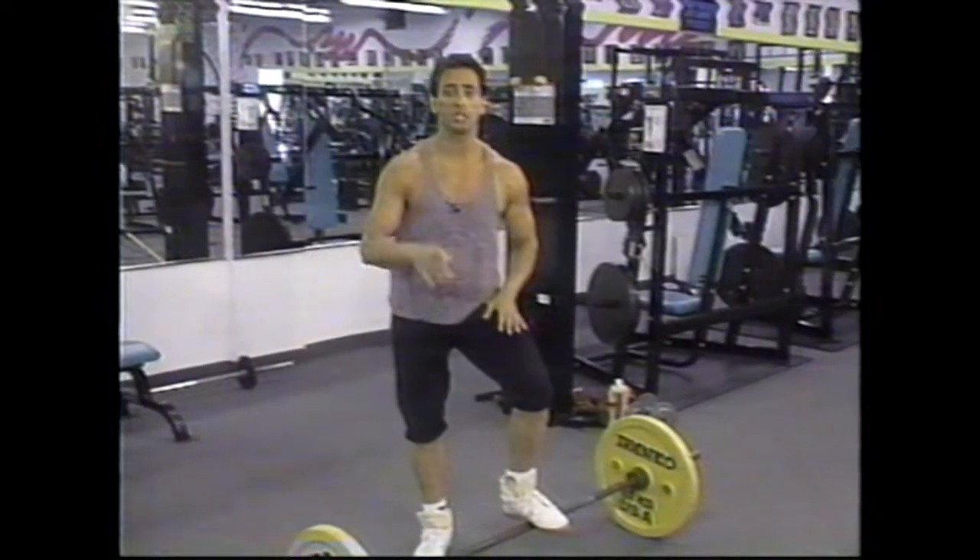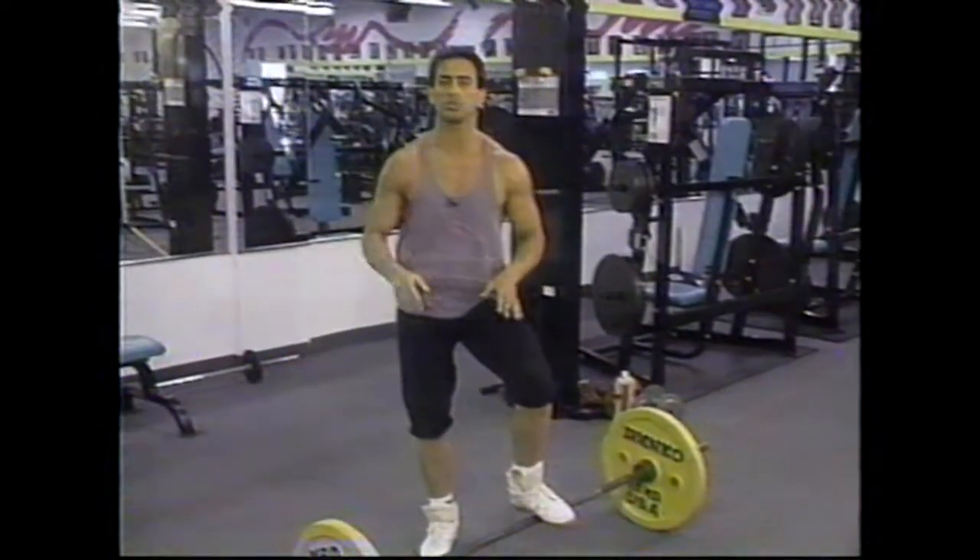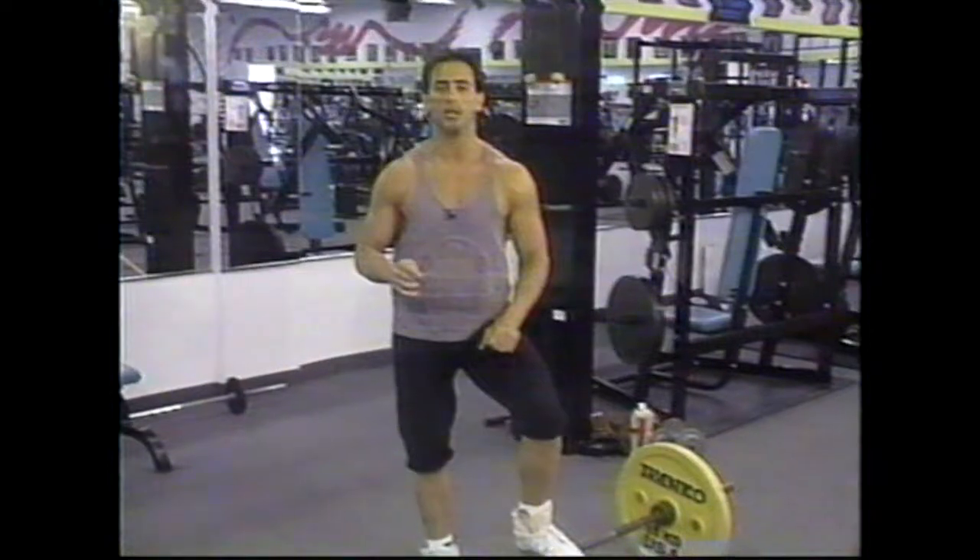I hope you found my explanation and demonstration of the power clean beneficial to your own strength and athletic development. As you continue your viewing here on the Fitness Profile, we're going to continue to bring you more of these sophisticated technologies. Next week will be part two of this series — the clean and jerk. The following week, part three — the snatch.